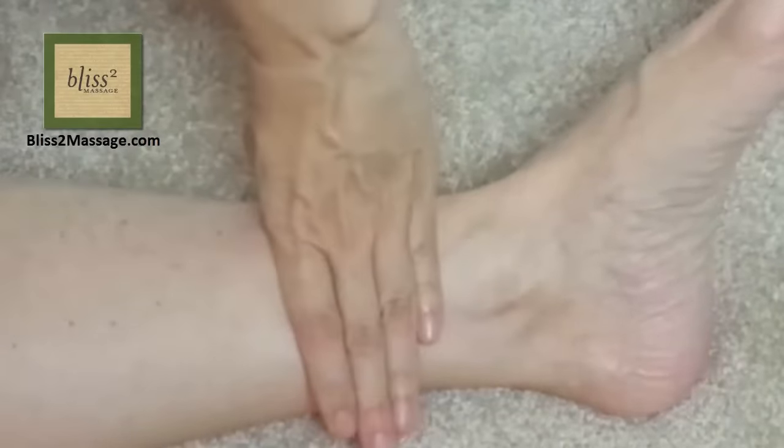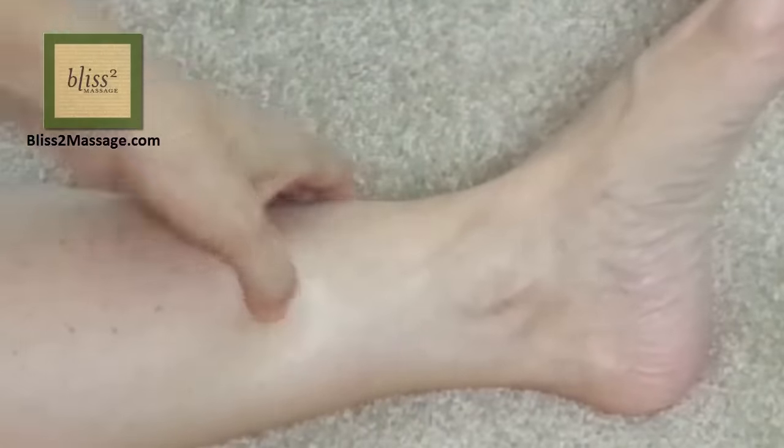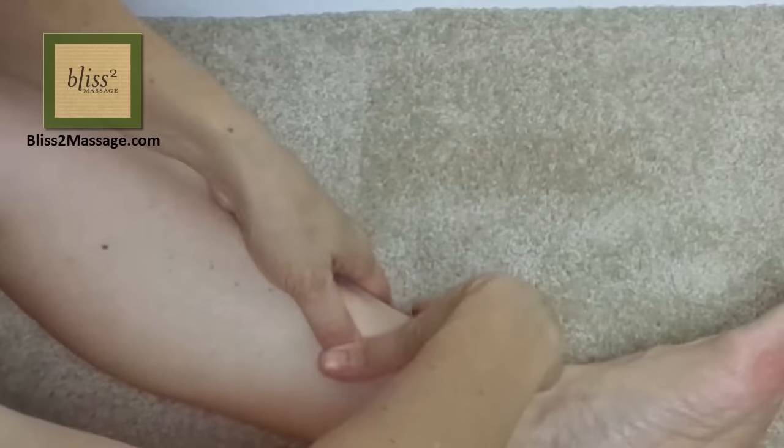The next point is one forefinger-width up from the inner ankle bone. If you go up from the ankle bone, you'll feel a dip on the border of the shin bone, and most likely it's painful to press. This is called Spleen 6. Press these points with the hooked thumb on both sides, or overlapped thumbs with both hands on the shin.